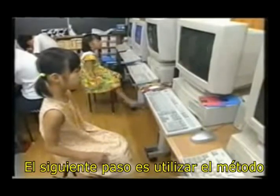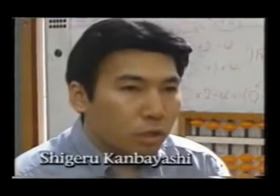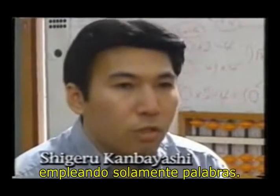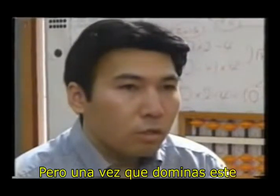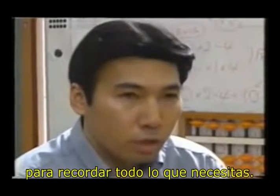The next step is to use the flash Anzan method to further increase your calculating speed and power. It's almost impossible to memorize everything using just words, but once you master this visualization method, you can use it to remember anything you need.